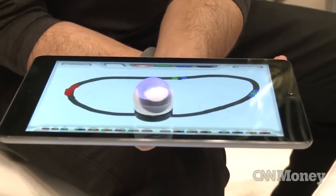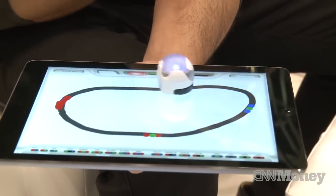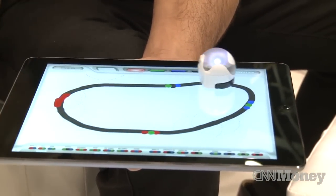Ozobot is our fun little robot that can play both on paper and on digital tablets. What Ozobot is doing right now is reading all these little dots on the screen, and based on what it's reading, it is doing a certain move.